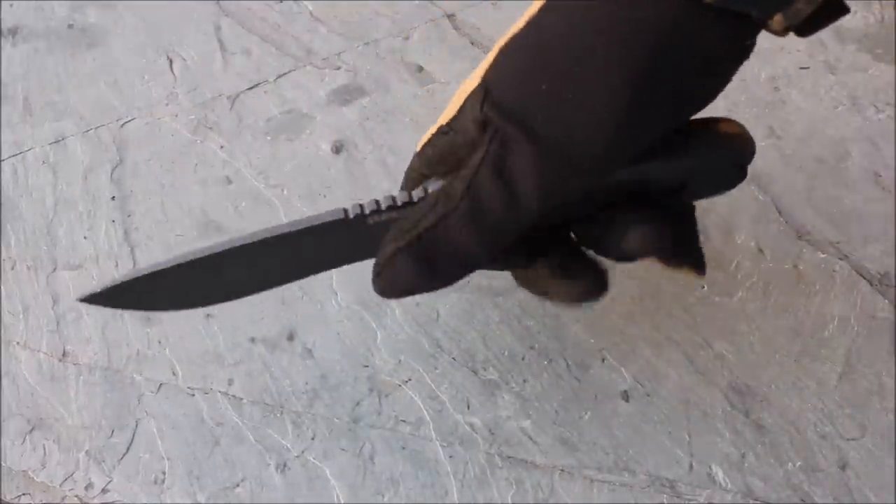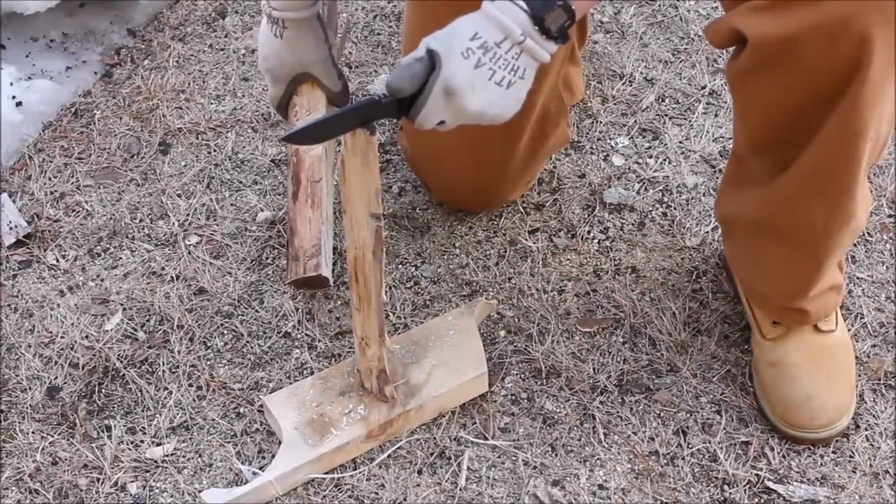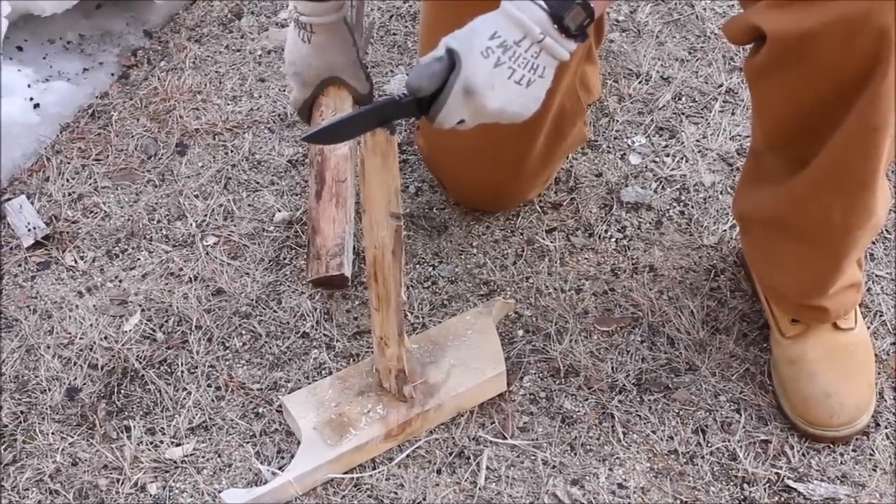With that said, let's test this out — we'll do some batoning and use it a little bit more aggressively and tell you what we think. We're going to start off with some batoning for the SCHF 42 and show you what that looks like.